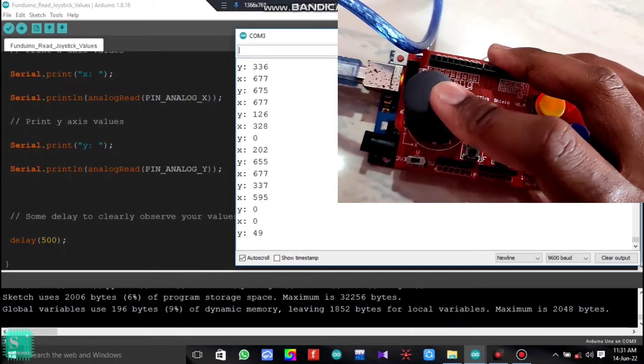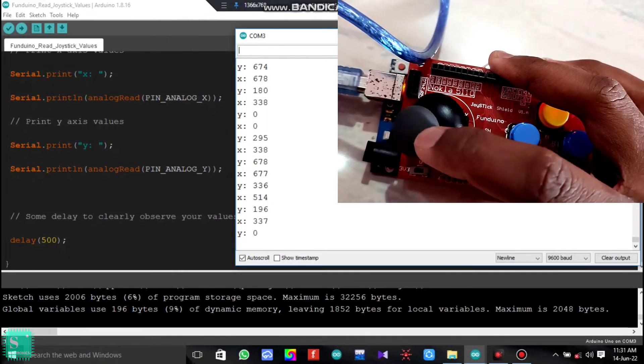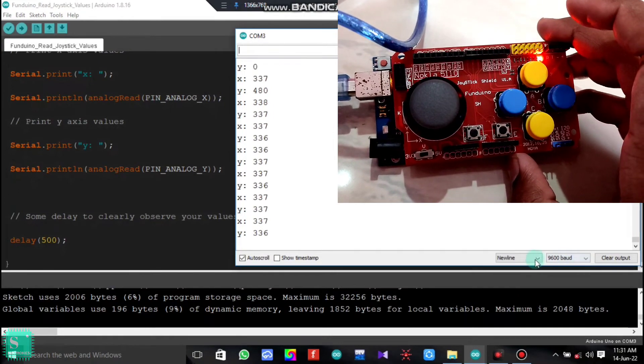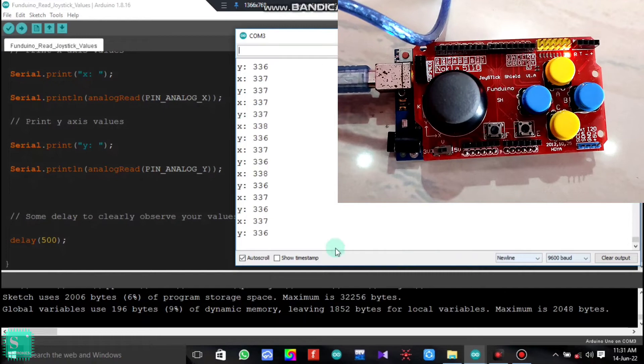So like this you can test your Fanduino joystick shield. This was simply the intro video to the Fanduino joystick shield. After this, several project tutorials are coming on this channel using the Fanduino joystick shield — including the RC car project with the Fanduino joystick and the NRF24L01 module.